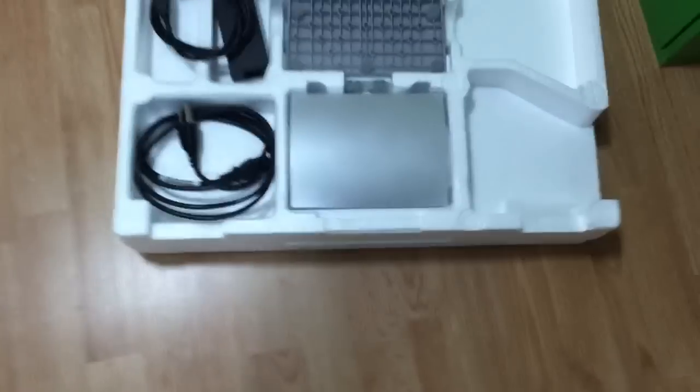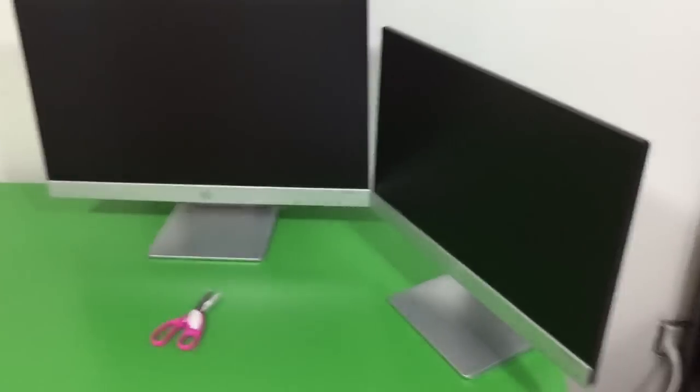Alright, same thing — I'm gonna have to set this up. I'll set that up and I'll be right back. Alright, got it set up. Now I'm gonna have to do a lot of wiring, which is gonna be so hard to do. I don't even know where to start. This would be easier if I wasn't recording this, but I wanna do this for you guys.